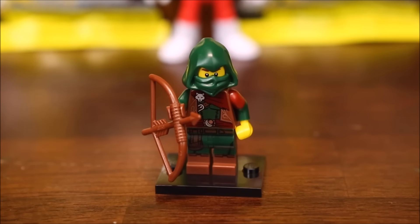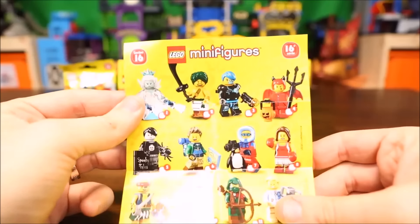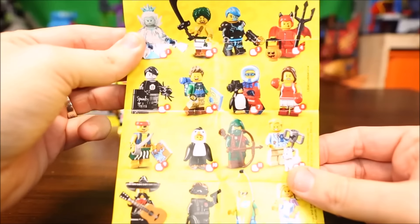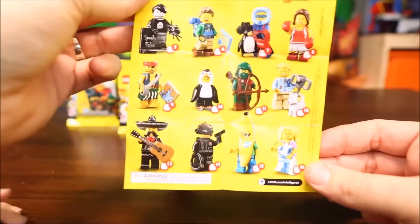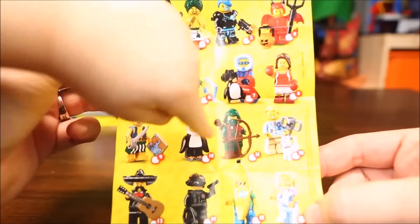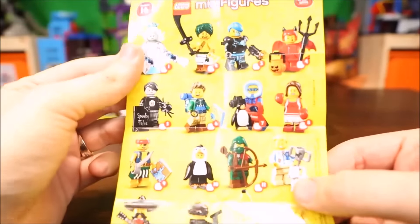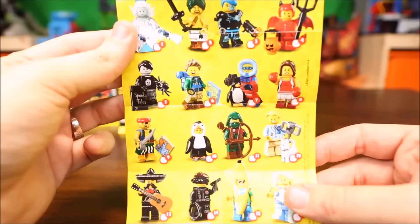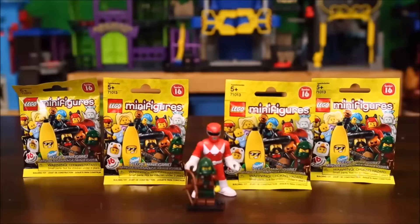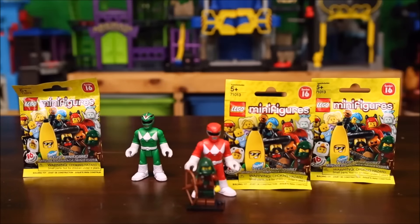Here is our rogue minifigure. Here's a quick look at all the minifigures that we can collect in Series 16 minifigure packs — there are 16 of them! That is a lot. All right, let's see which one we get next.